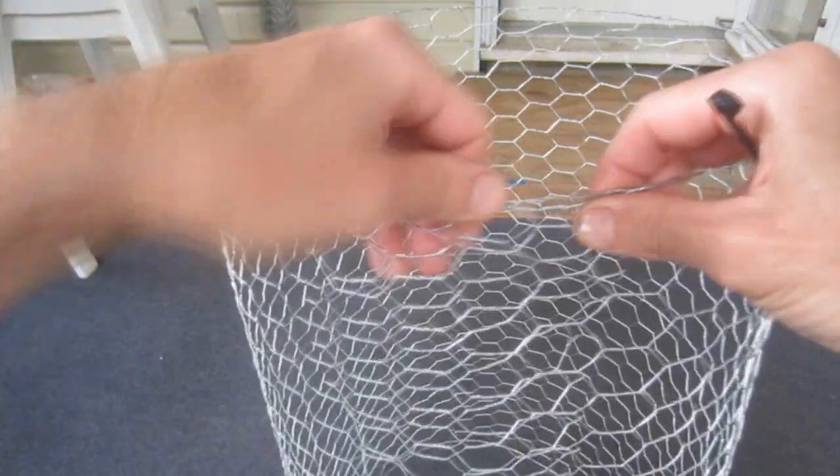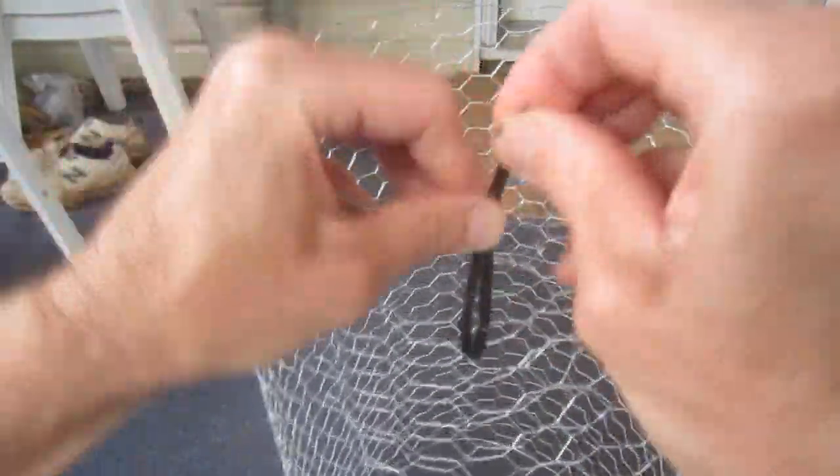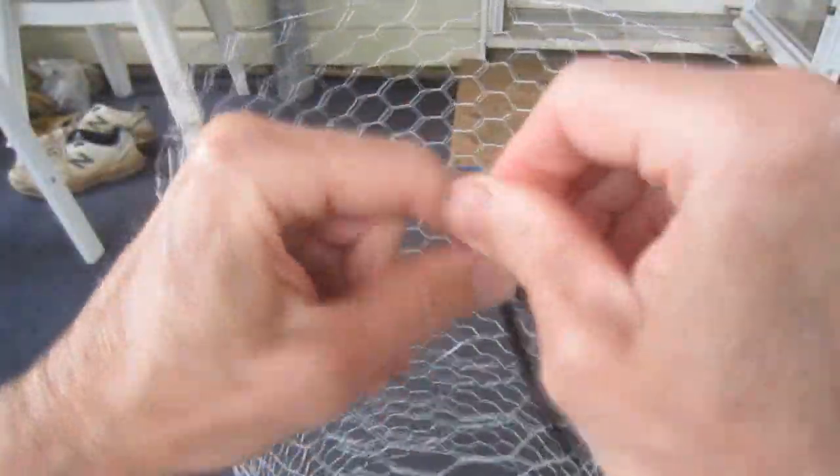Next, I'm going to roll the cage into a circle, overlapping the ends by a couple of inches, and secure the two ends together at the top and bottom with cable ties.